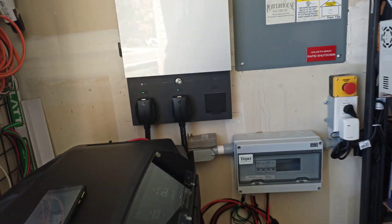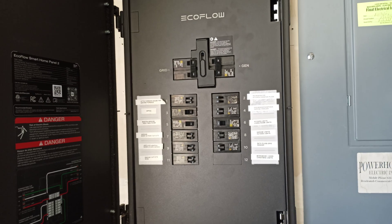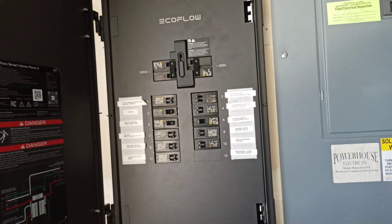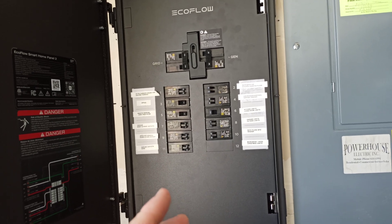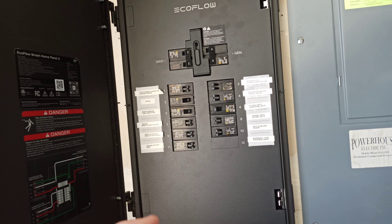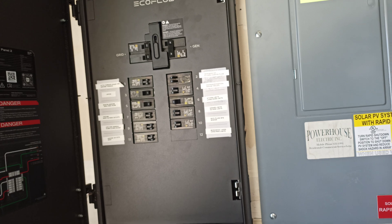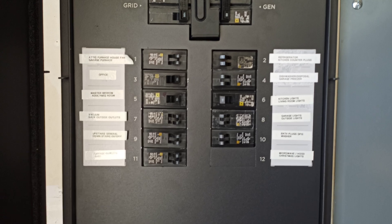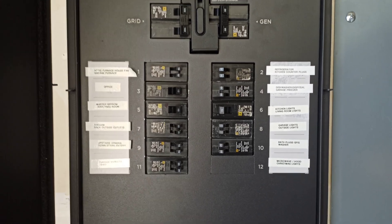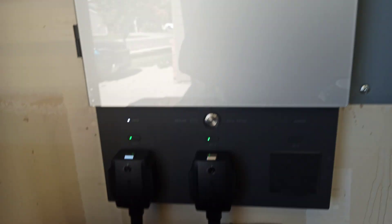I have all my circuits over to the EcoFlow except for the spa, the two air conditioner compressors, the microwave, the hood, and the oven in the kitchen — I didn't deem those necessary for battery power. You can totally live without any one of those things. But there's my current setup for all the circuits in the house that I felt necessary to put on battery, and everything is currently running.